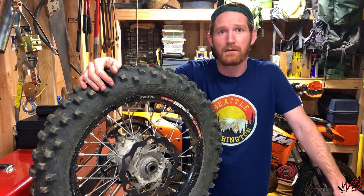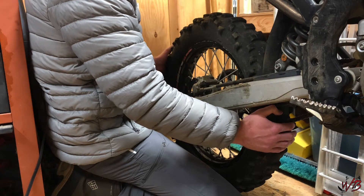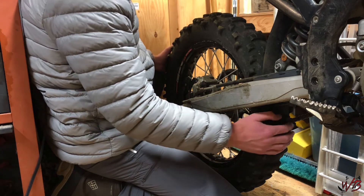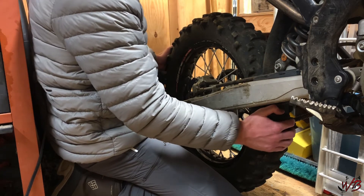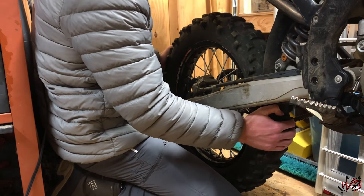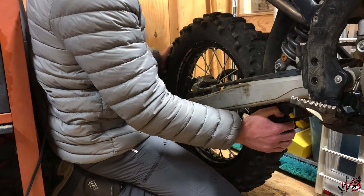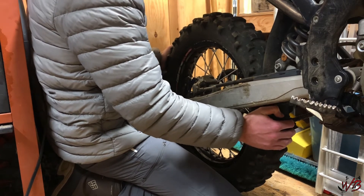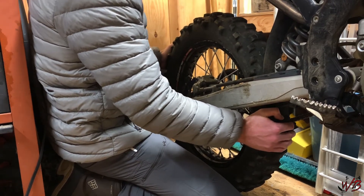I'm going to show you guys how that's done. The way that you tell whether or not your bearings are bad on your hub is to take the tire by both sides and twist it back and forth. If you can feel any play at all, that's a good indication that the bearings are bad. You can also hear — in this case that knocking noise is the bearings on the hub.